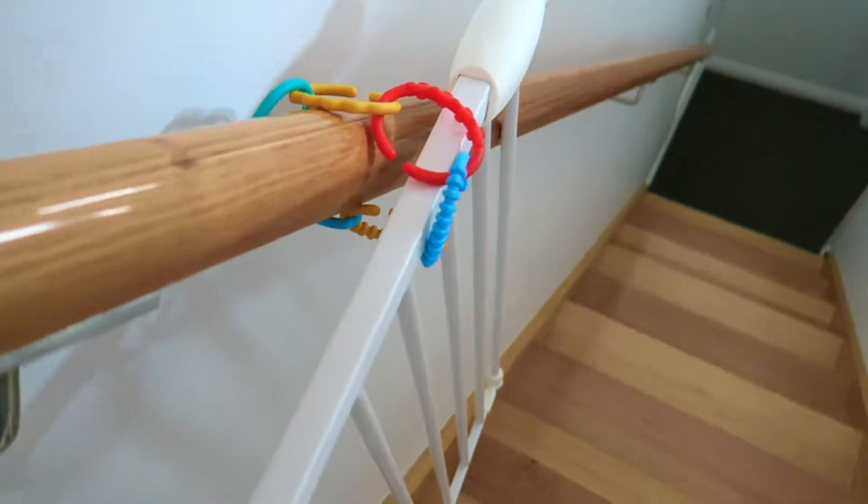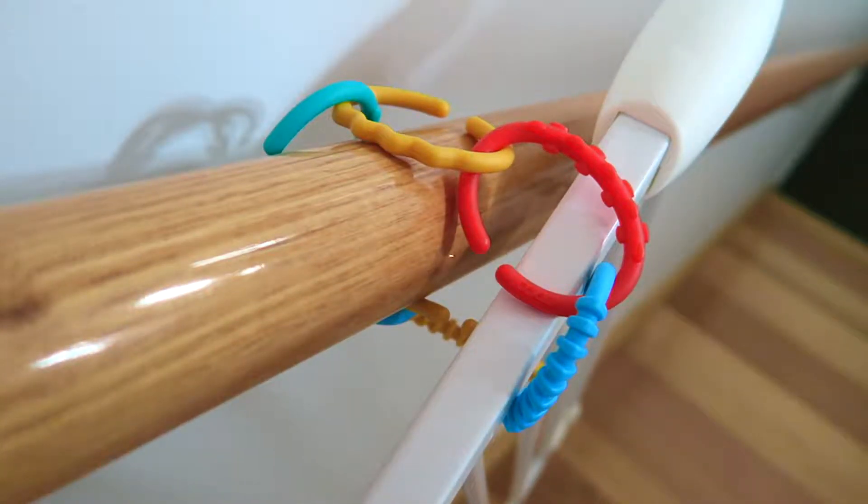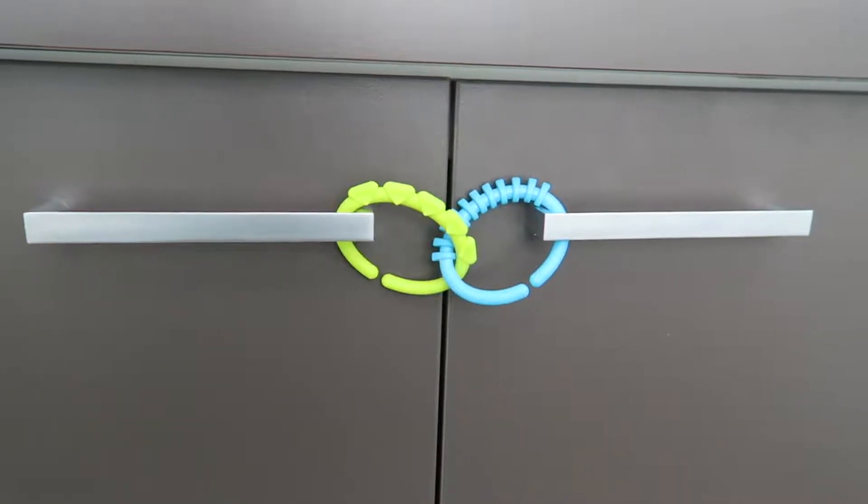The third way is to hold open the baby gate for a short period of time. When my family come to stay, we like to hold open the gate with the links so that they can safely take their luggage downstairs.